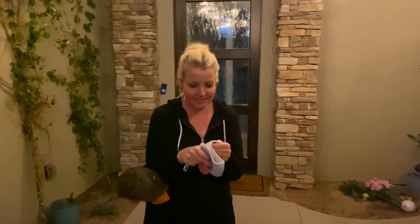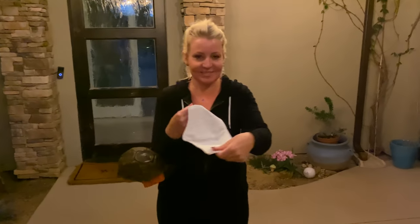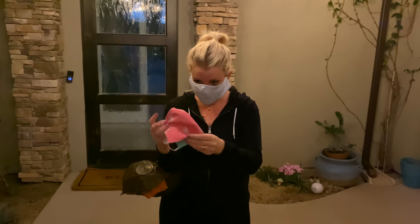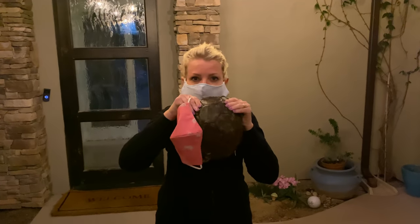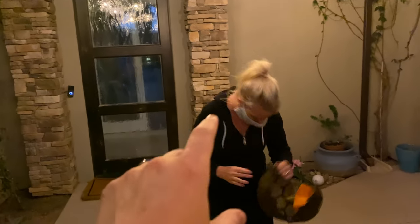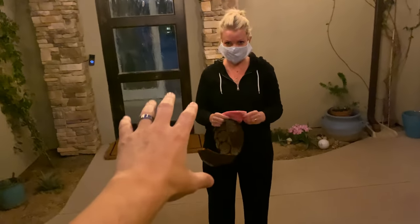So, this is a boy one — flannel on the inside, so it's soft. This is a girl one. Even if we had something like that on the inside, that's the actual keep-you-safe mask, and then the outside one is just to look good. Something kinda like that. All right, work your magic. We'll report back and tell everybody how you do.